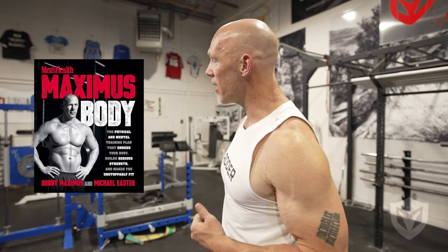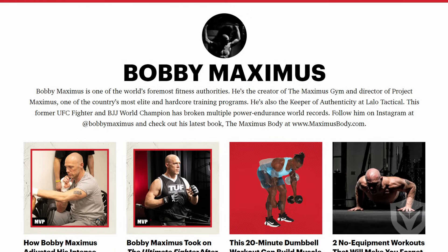Bobby Maximus here. I wrote a best-selling book for Men's Health called Maximus Body. Men's Health named me one of the hundred fittest men of all time to ever walk the earth. And I fought in the UFC.